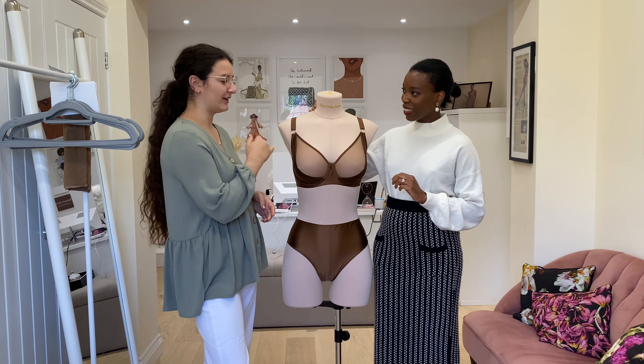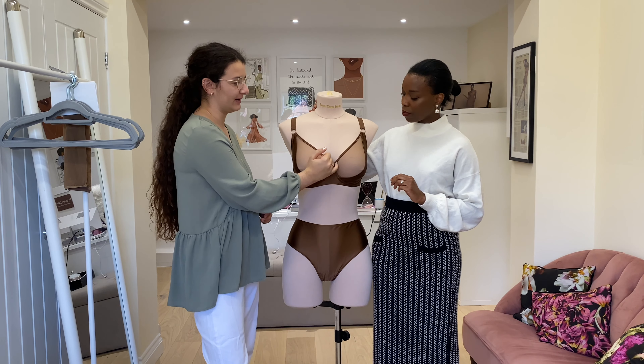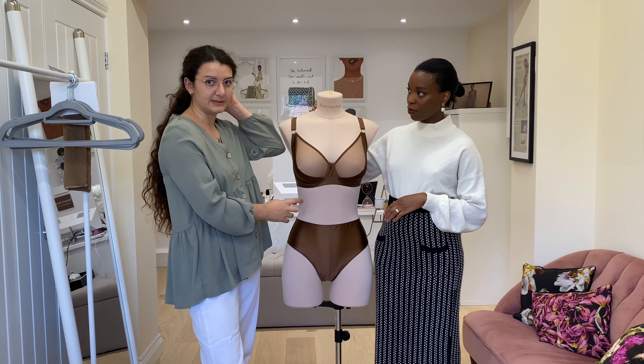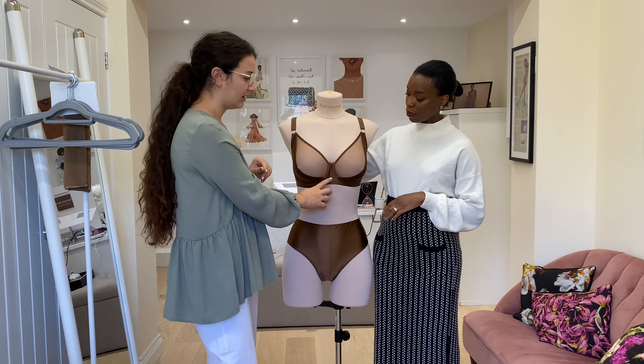Hi everyone. As you can see I've got our lovely product developer Olivia back with me. We wanted to show you something really exciting which you'll actually not find on our website, because this is a collection that we made exclusively for Matches Fashion. Matches Fashion has been a dream retailer to work with and we're so excited to be able to make a collection which is exclusive to them and so beautiful.